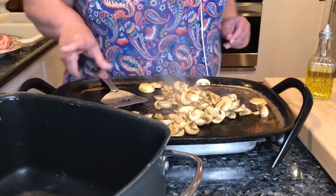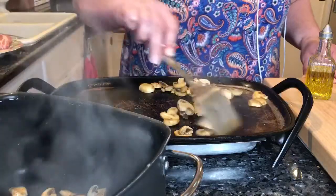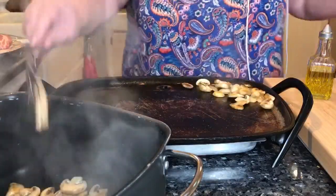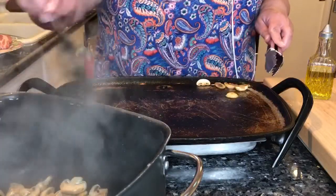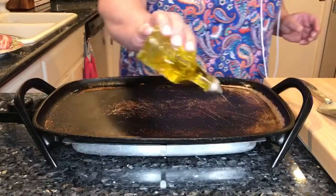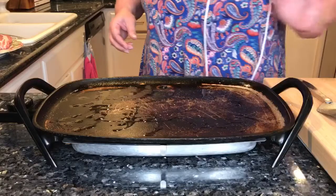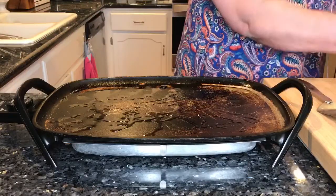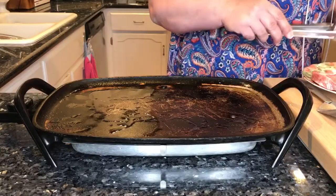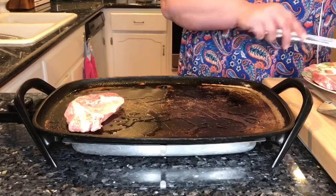I'm going to go ahead and transfer them to the crock pot. Then we're going to oil our pan again, a couple of tablespoons of vegetable oil. I am using boneless pork chops for this. I really don't like the bone in there because sometimes when the butcher's cutting them, there can be little bone fragments that end up in your food, so these have been cleaned to make sure there is no bone.